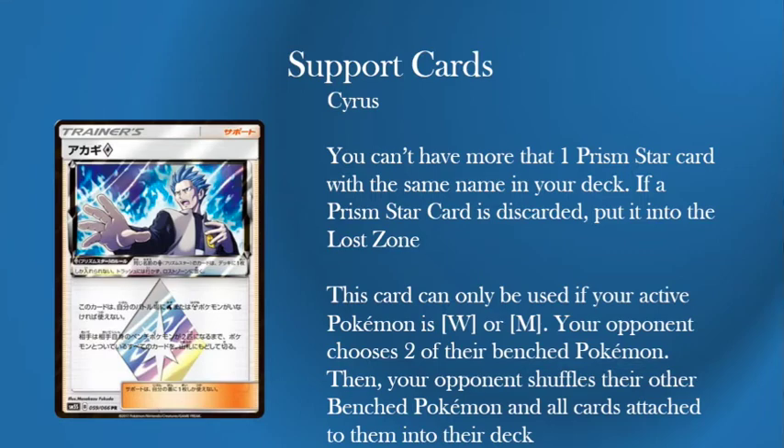You're essentially Parallel Citying them. In theory they can get back to it, but you're saying: choose two of your Pokemon and shuffle the rest back in. That's pretty good. It can be really good against Stage 2 decks because they need to keep their two Lele or something, meaning you're taking away one of their big attackers or supporters. Against basic decks maybe not, but if the other player is running away with it, you can play Cyrus and they go back to basically a two-person bench, then hopefully power up your Magnezone.